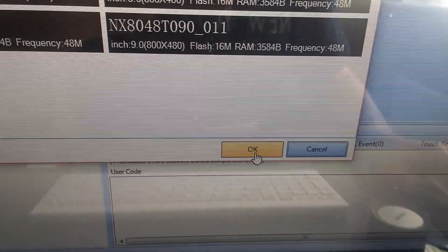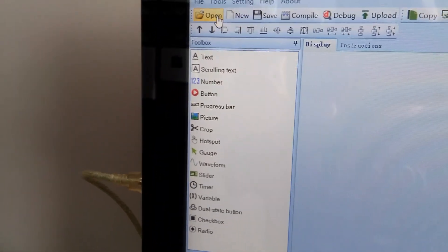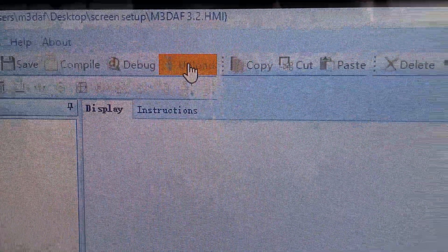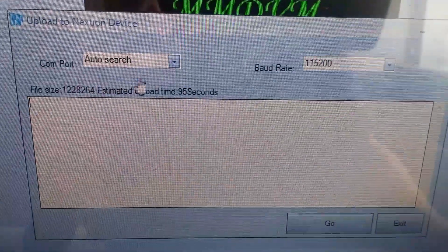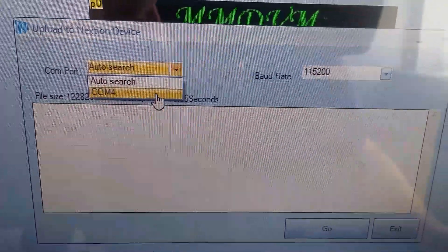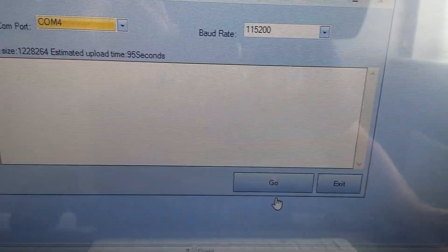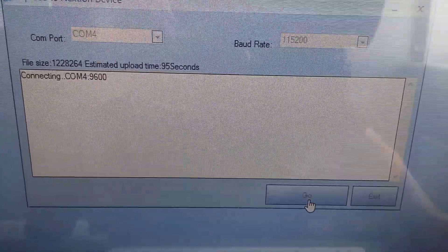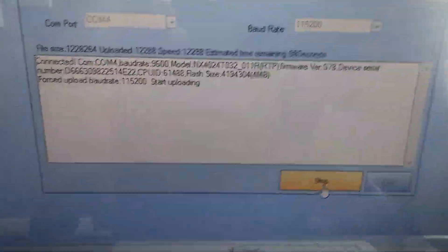Go down and click OK, then go up to Upload and click on it. A box will appear — click on COM4, then click OK. There you go — it's now started to upload.